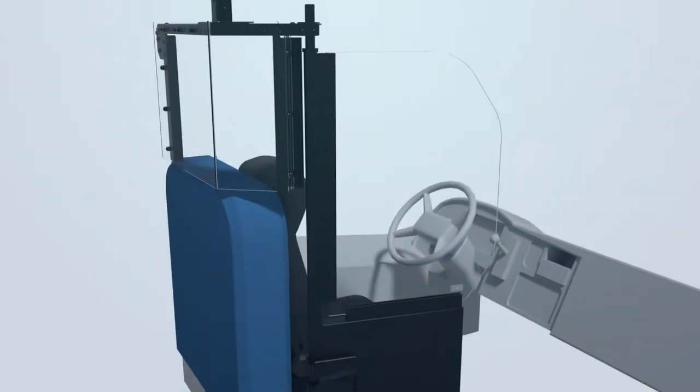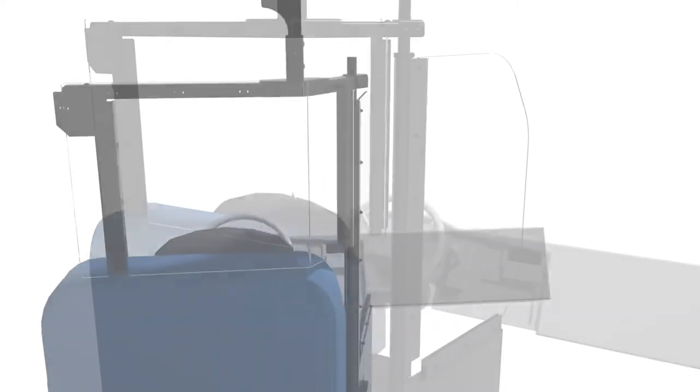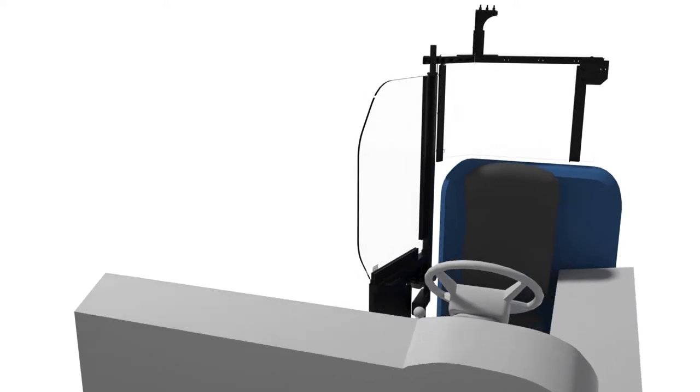Designed to maximize visibility for the driver, the AeroGuard School Bus design is a fixed solid door with a back polycarbonate partition, giving your drivers an added defense against airborne pathogens.